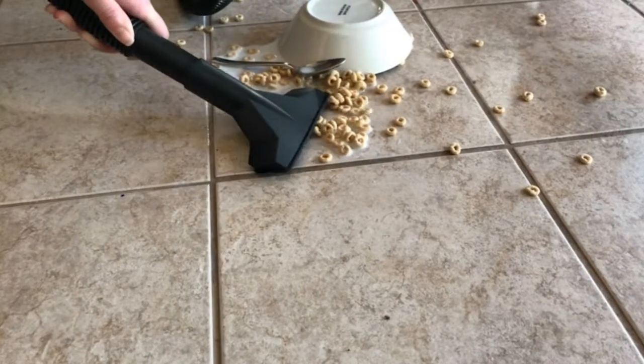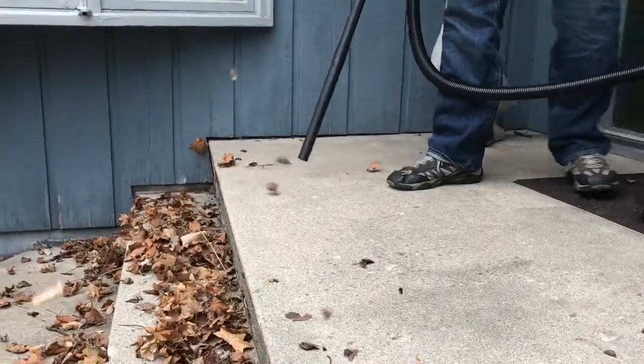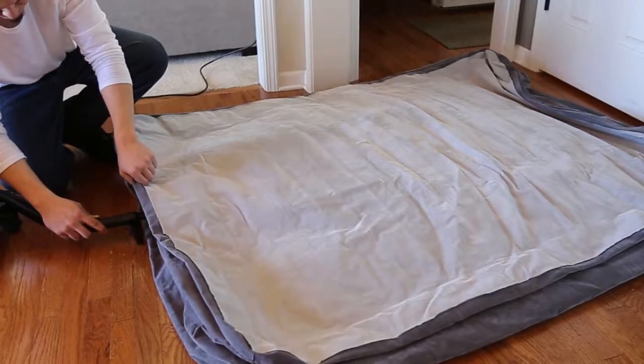Clean it up quick with a Stanley wet-dry vacuum. Many Stanley wet-dry vacuums feature a high-performance blower port perfect for blowing the leaves off the patio. You can even use the inflator kit to turn your vacuum into a custom tool for quickly inflating your air mattress.